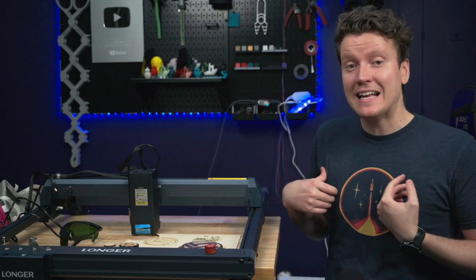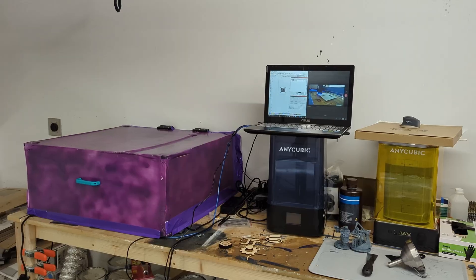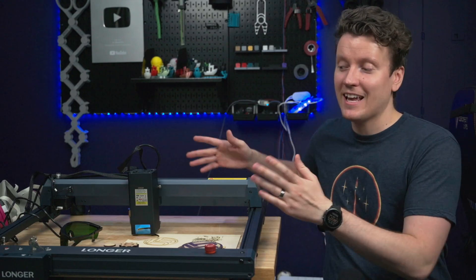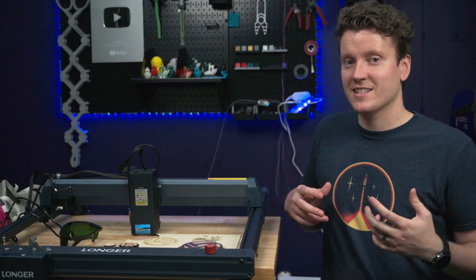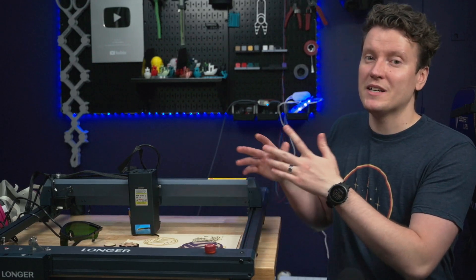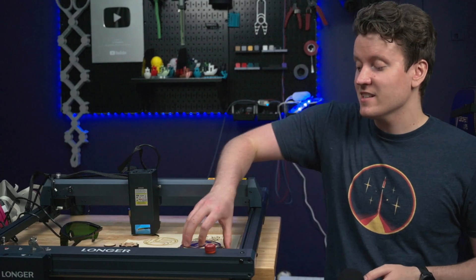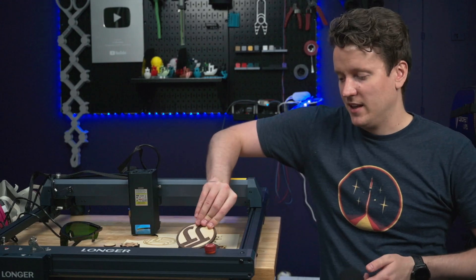A big downside for me is that it's just so powerful — I really don't need something this large and powerful. It doesn't fit great inside my enclosure since I built that around the previous Longer Ray 5, which has a slightly smaller build volume. Also, with more power, my current exhaust system doesn't work as well with this one, so if I were to keep using this laser I would need to upgrade my exhaust. And I really don't need the speed benefits since I'm just using it for hobbyist projects — if a project takes 10 minutes versus 2 minutes, I'm fine with it.